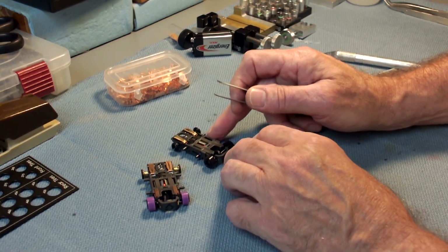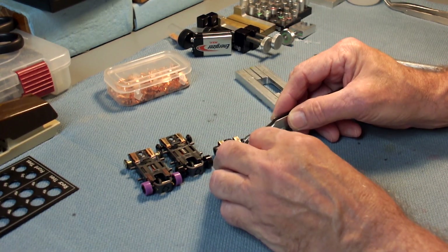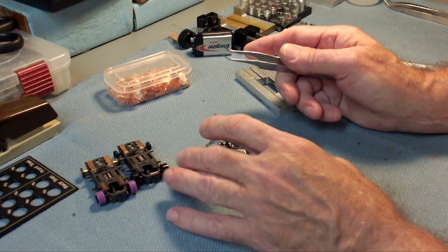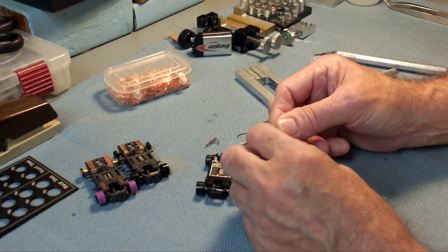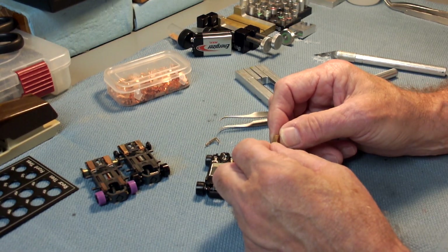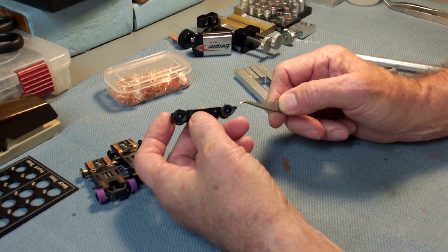What I do is get a pair of tweezers, come in and get underneath the heel hook and pop the shoe off. These particular shoes on this platform — and this applies to Tomi Turbo, BSRT, Super G Plus, and the new Super 7 chassis — the way the shoe tab hanger tab is made, there's a slight angle on it.